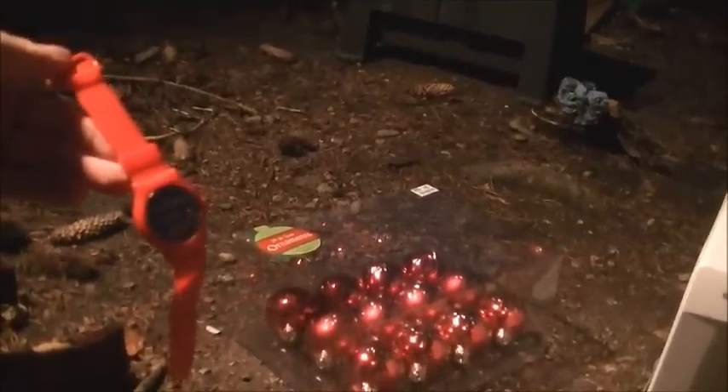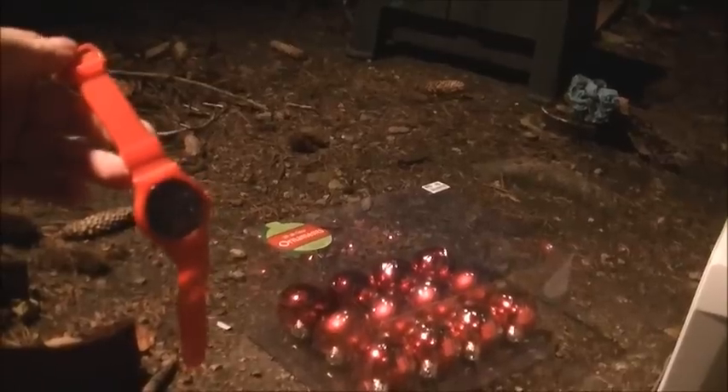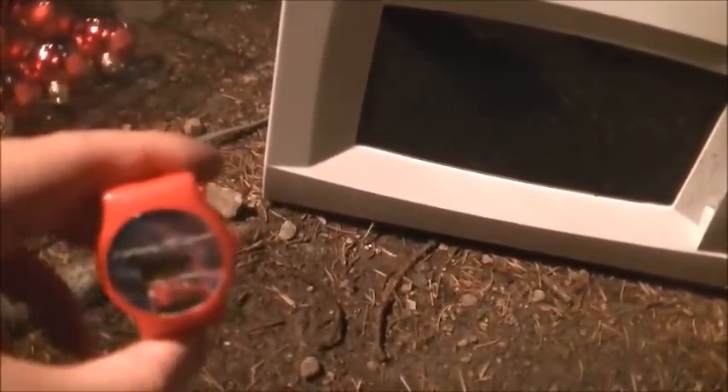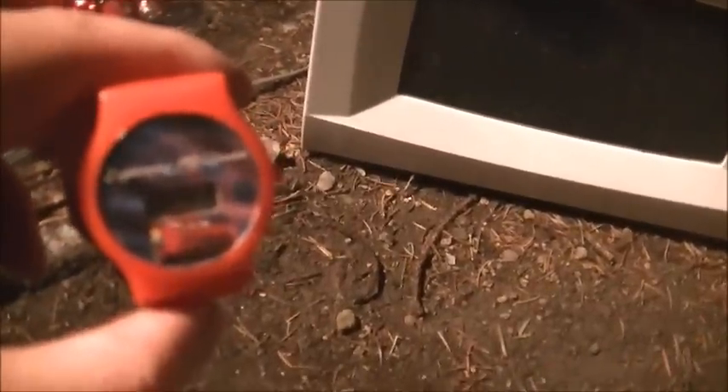Hello and welcome to Microwave Me, the show where I microwave shit so you don't have to. Today I'm going to be doing a digital watch, which is pretty cool if you know anything about microwaving. I'm hoping I'm going to be getting a nice explosion out of this.